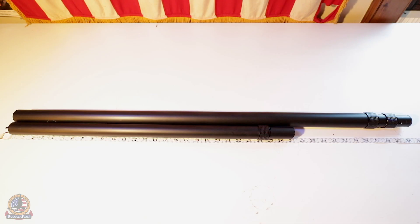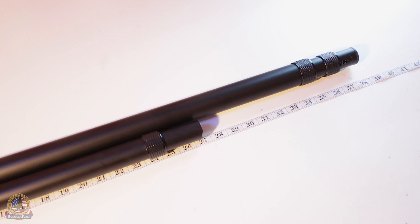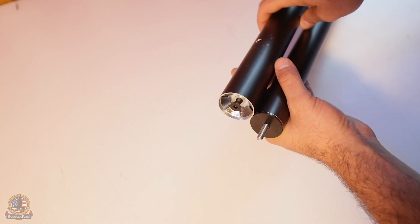The horizontal and vertical telescoping poles can also be differentiated by their height. When compressed, the vertical supports are approximately 12 inches taller and feature no threaded post at their base.